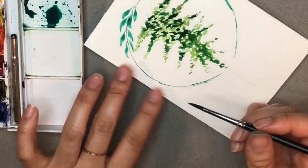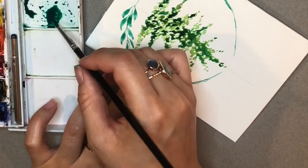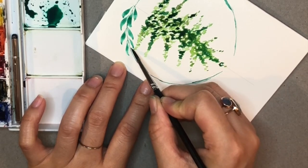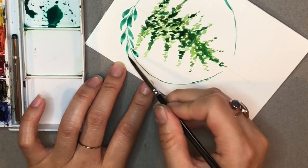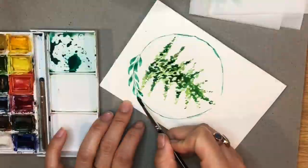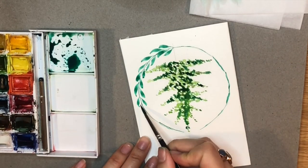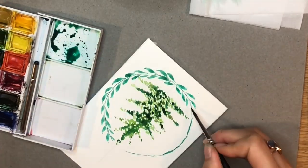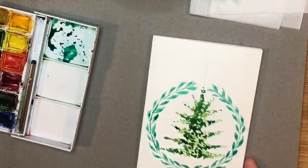To paint the leaves around the wreath, point the tip of your paintbrush on the line of the wreath and then slightly drag your brush and lift off so it leaves a slightly pointy tip. Don't worry if the leaves aren't perfect because leaves aren't perfect in real life, so it looks more realistic.